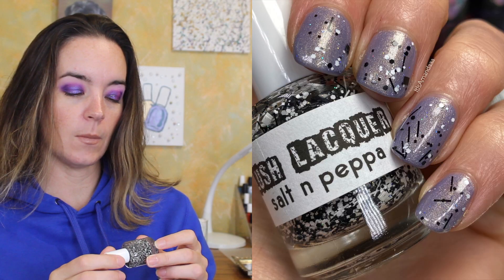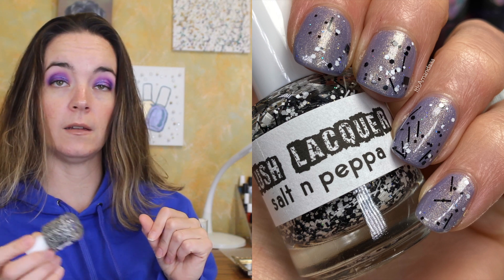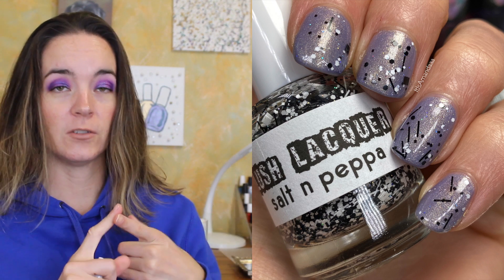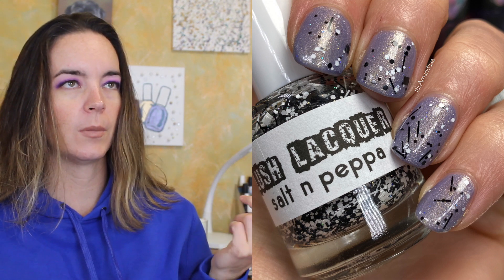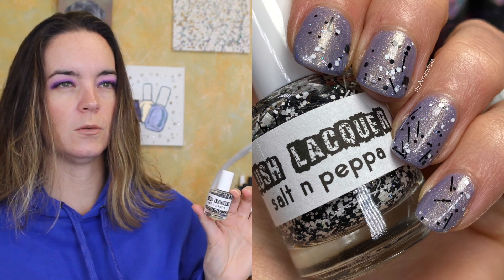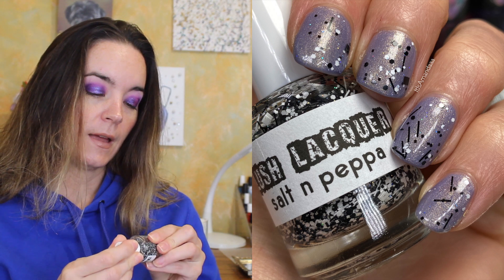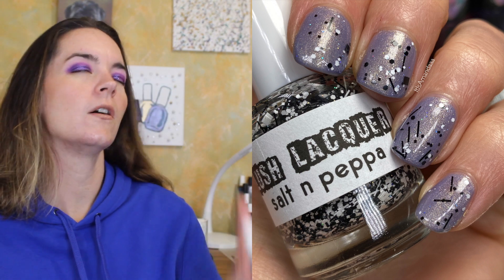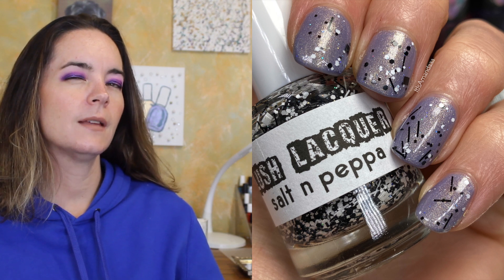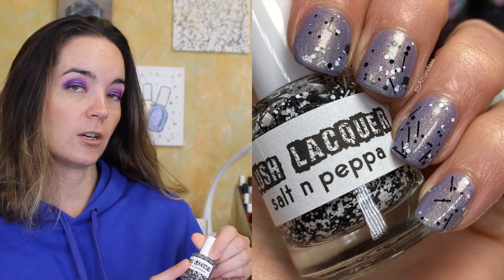The next one is from Lush Lacquer, now called Polish Me Silly, and it's called Salt and Peppa. It's a black and white smorgasbord of shapes with scattered holographic circles in a clear base. This is a very old polish — very close to the early season of my indie nail polish buying. There are bar glitters, squares, hexes, and black and white bar glitters. I know some people don't like bar glitter and it's not my most favorite thing, but I think it has its place. This just looks like an explosion of shapes, and I think it works. That is Lush Lacquer, Salt and Peppa.